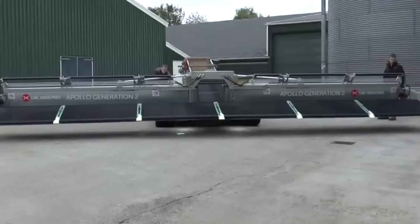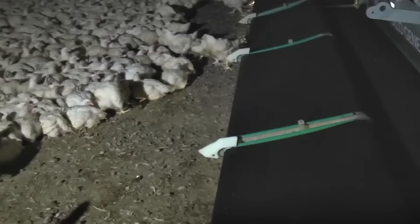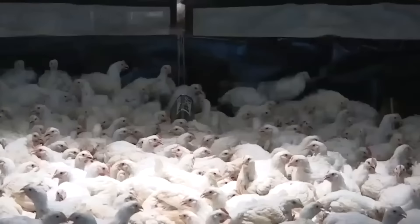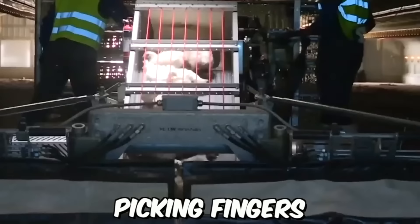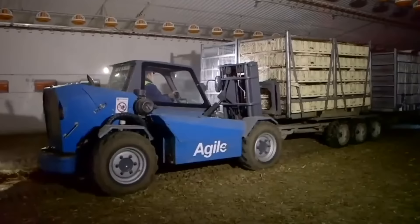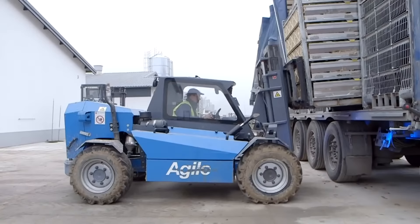The Apollo Generation 2 Chicken Harvester is a specialized machine designed for the poultry industry, designed to efficiently and safely harvest chickens from a farm and prepare them for processing. It is equipped with specialized attachments such as picking fingers, head-cutting blades, and a feather-plucking system that work together to harvest chickens quickly and efficiently.